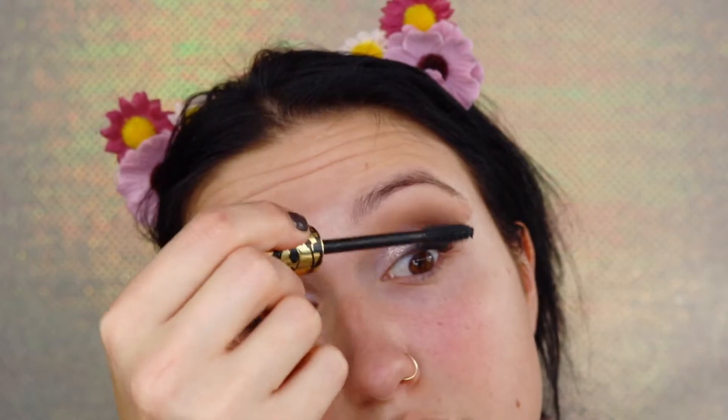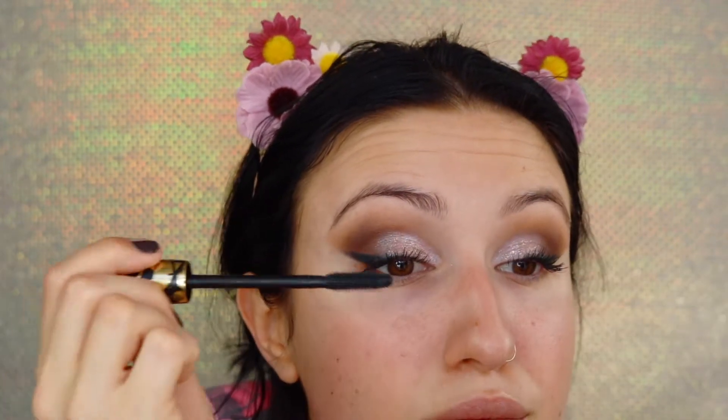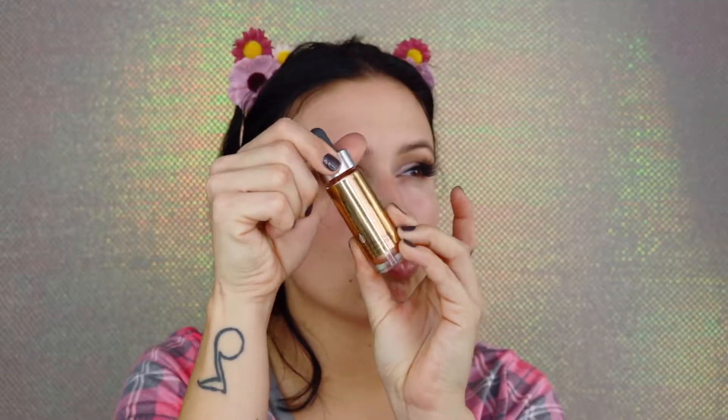I'm going to line my inner top waterline only, then curl my lashes and give them some mascara to prep them for falsies. You could just do mascara if you like, but I love lashes with this look. I'm going with Tarte mascara, and the lash style I'm using is from Iconics — my favorite at the moment.